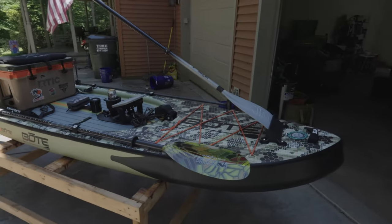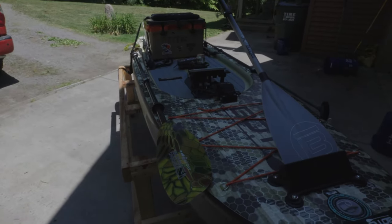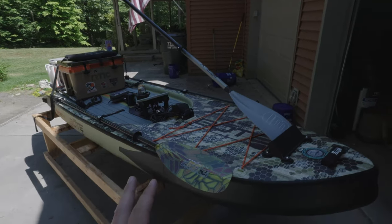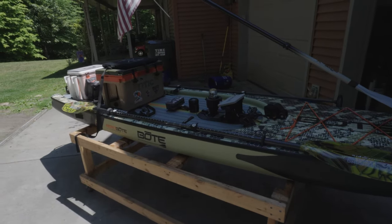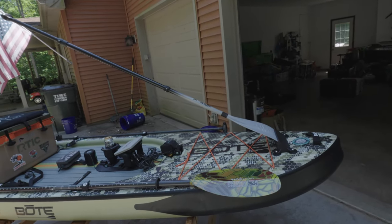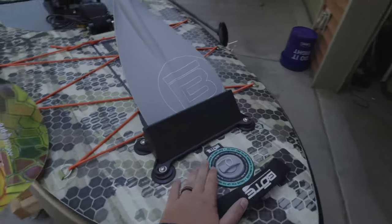First things first, let's start at the bow of this stand-up paddle board. As you can see, I have two paddles — a kayak paddle and my SUP paddle that came with the board. Sometimes when it gets real windy I like to sit down and use the kayak paddle, but most of the time I'm standing up or sitting on the cooler and I'll just use the SUP paddle, especially if it's not windy. Up front you've got your fill port here.